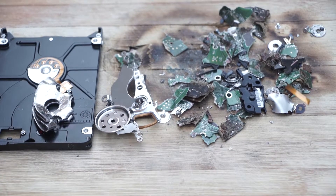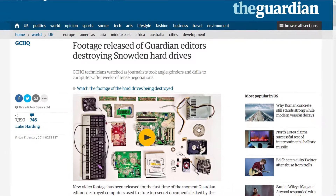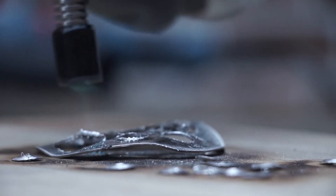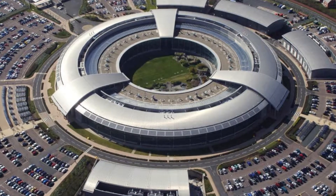Famously, when it was working on the Snowden documents, the Guardian was forced to physically destroy its own hard drives in the basement of the newspaper's offices, while they were watched over by technical experts from the GCHQ. So this is a method that is employed by intelligence agencies, and it can be assumed that it is effective.